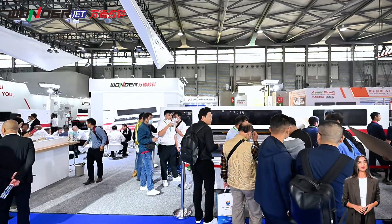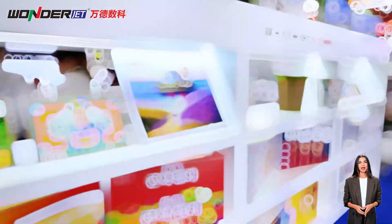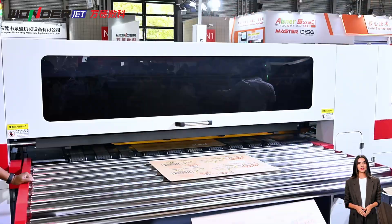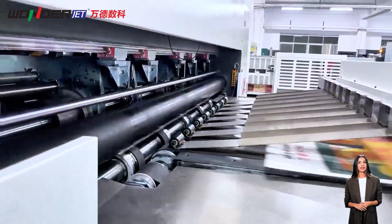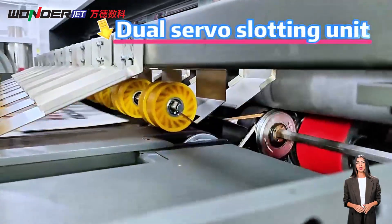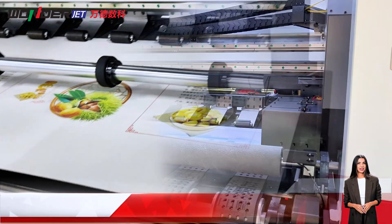For corrugated box manufacturers, choosing the right digital printing press means striking a balance between quality, speed, and flexibility. Today, Wunder will analyze the advantages and adaptability of three different printing solutions: single-pass, multi-pass, and hybrid.